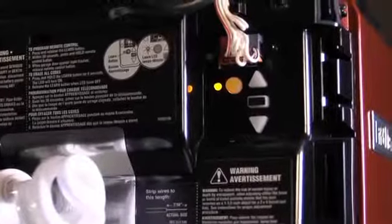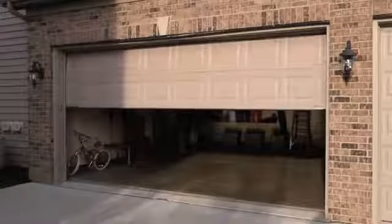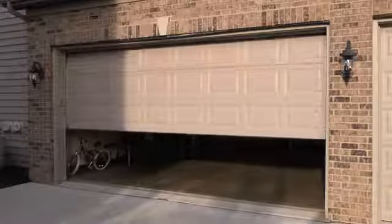This feature is only available on LiftMaster garage door openers with models that have a yellow learn button. Also, timer to close is only for sectional doors, not one-piece models.